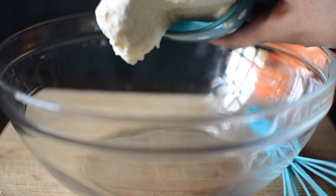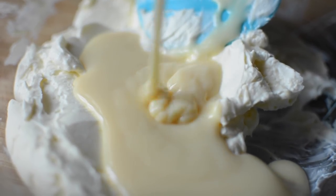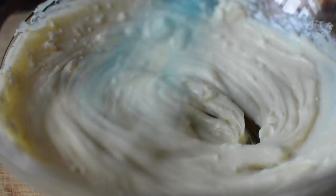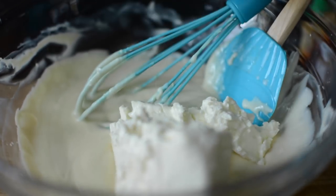Now we will move on to the second layer, which is our mango and cream cheese layer. Add cream cheese and condensed milk, then mix it well until fully combined.